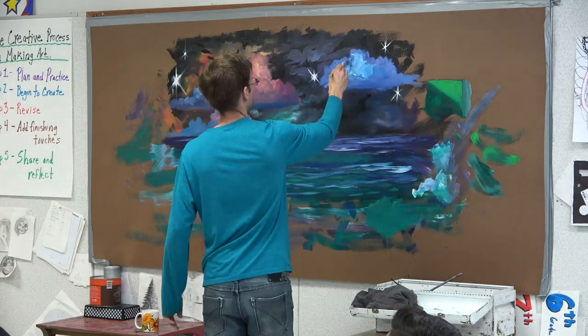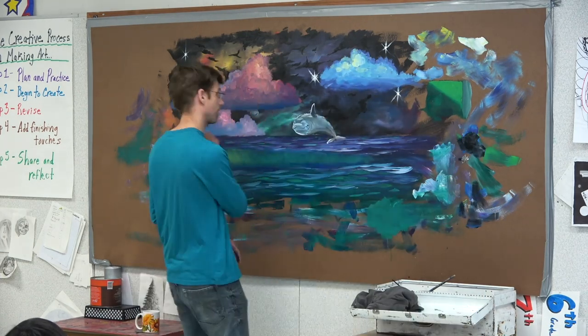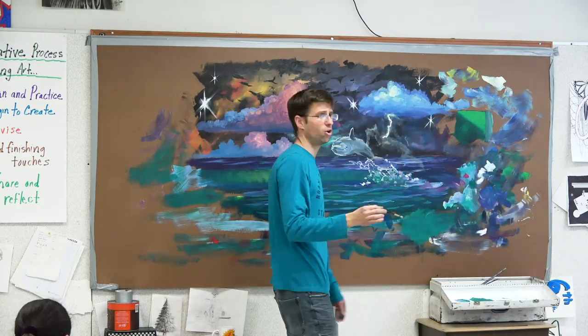That was fun. I got to do a painting of a dolphin jumping out of the ocean with some glowing clouds and a space galaxy scene behind it and lightning — everything that's fun to look at.